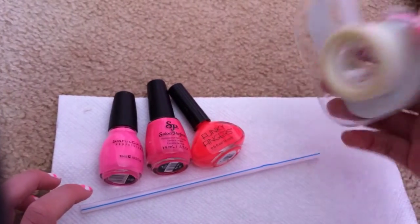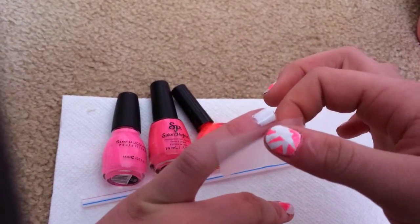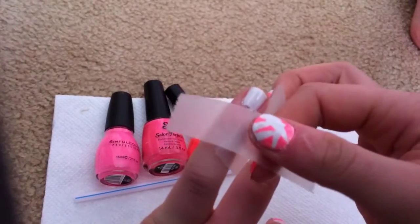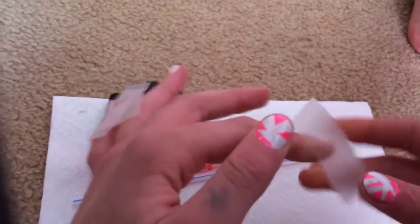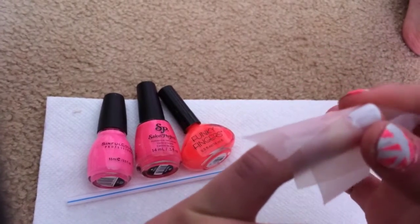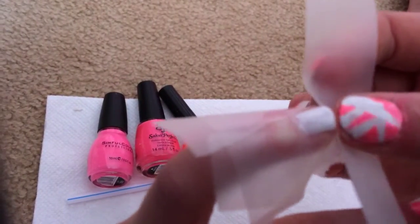What you'll want to do first is grab your tape and just put it on the outside of your nail, so that when you are doing this, you're not going to get it all over your skin and around your nail. So just like that. And do some up in front too so you don't get it on the front of your nail either — it's a really big piece, but it's okay.